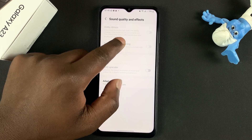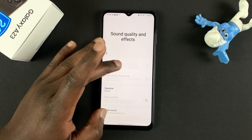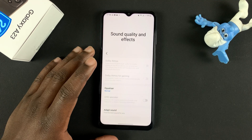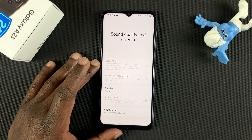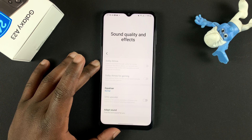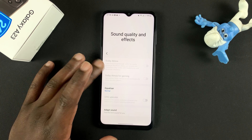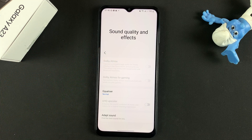But for some reason it's grayed out and unusable. The reason it's gray and unusable is because you're currently using the phone's default speaker. Since this is a budget phone, it has budget speakers, and those speakers do not support Dolby Atmos. The only way you can use Dolby Atmos is if you connect your phone either via Bluetooth or via the headphone jack to speakers or headphones that support Dolby Atmos.